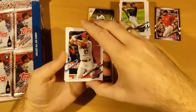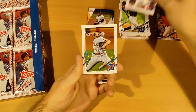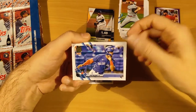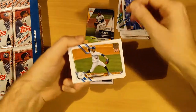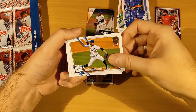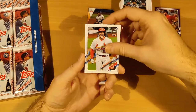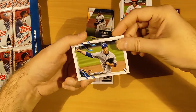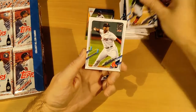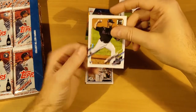Pack ten: upside down — Mike Trout, the GOAT! Aaron Nola, Palacios, Uceta, Edwin Encarnacion, Josh Donaldson, Nolan Arenado, Brady Singer, William Contreras, Rafael Devers, and Sixto Sanchez.